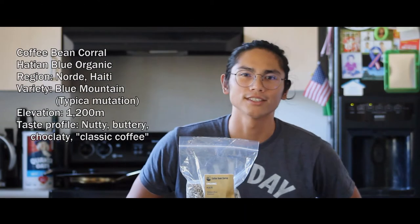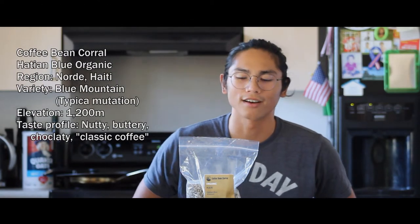You may be wondering what is this thing? Today we'll be trying to taste some of this blue Haitian organic coffee.